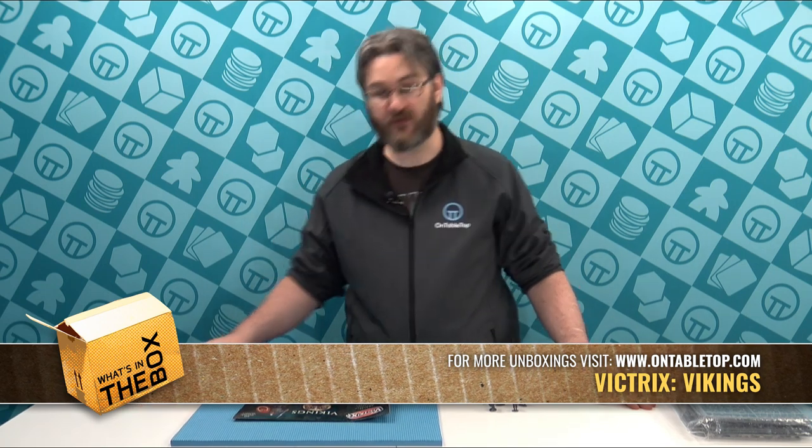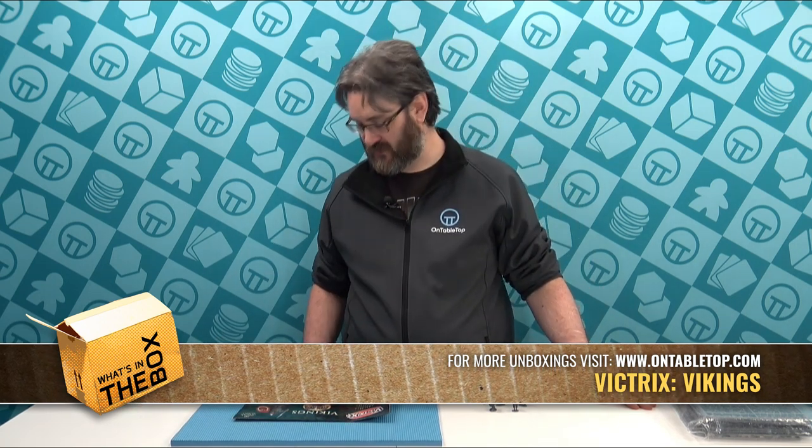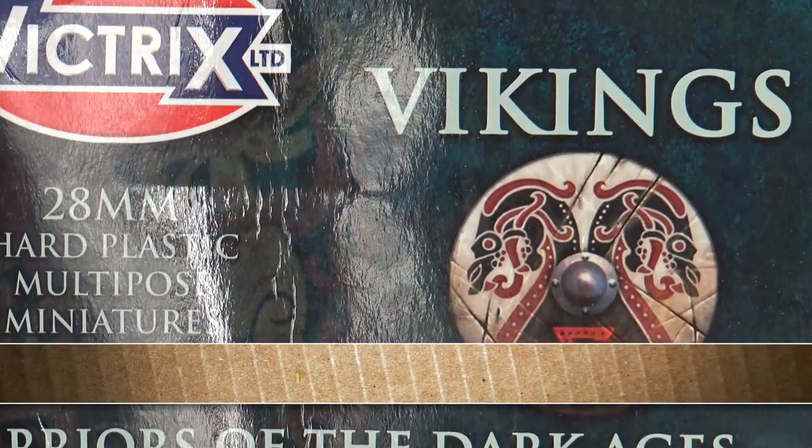Hello, today I'm going to be taking a look at the Vitrix Warriors of the Dark Age Vikings set. This is an interesting set and I'll show you why.